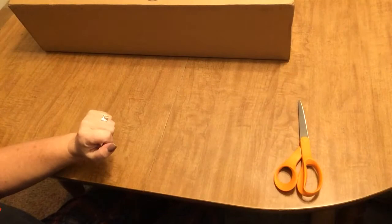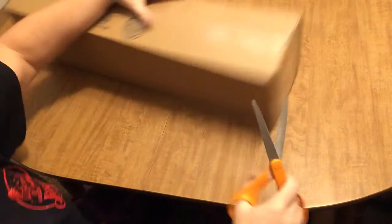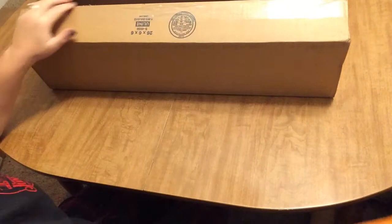Hi everyone! I'm back with another unboxing. I'm so excited to get this. I'm not going to tell you who it's from — can you guess? It's from my favorite diamond painting company in the world. Y'all don't know me all that well yet, so you don't know who it is, but you will find out in one hot second.